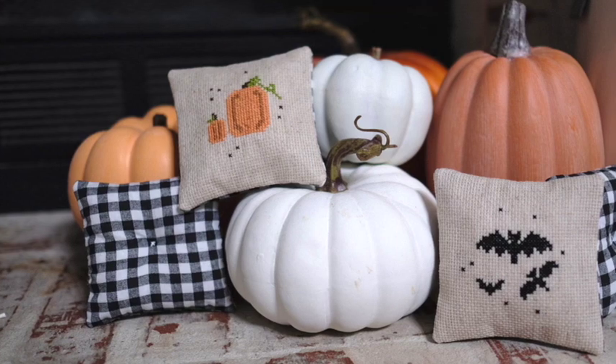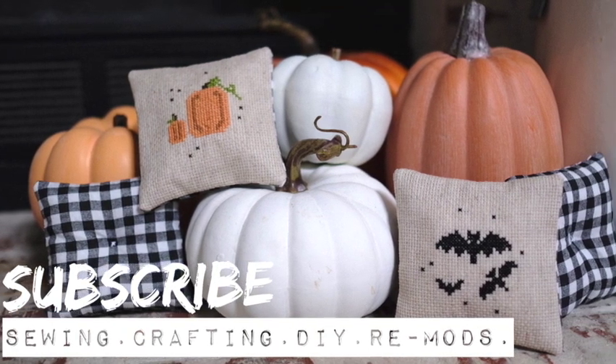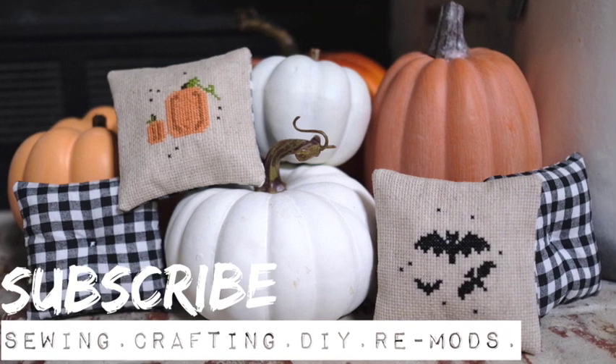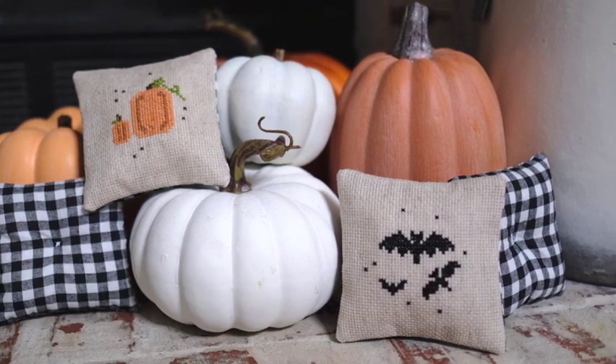Hi, I'm Stephanie, and in today's episode we're going to be making some cross-stitch pillows. It's a great way to finish your small cross-stitch project. Please consider subscribing if you enjoy sewing, crafting, DIY, remodels. So let's get started.